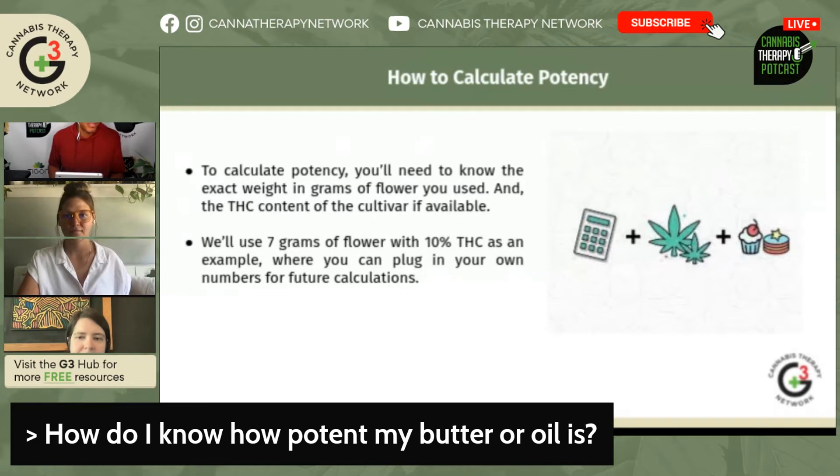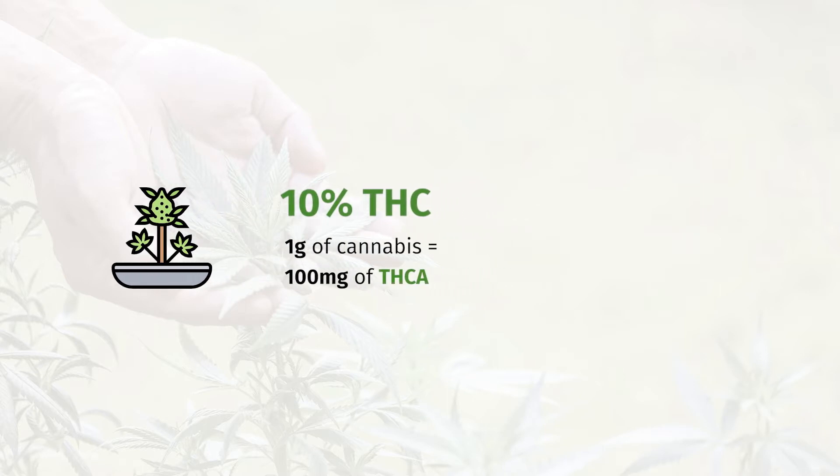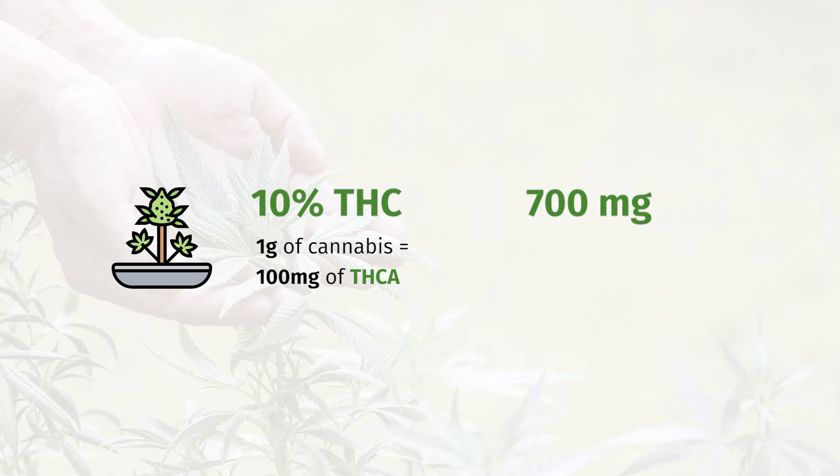So we take flour that we know how strong it is — we bought it from our dispensary and we know it's 10% THC — so that means every gram of cannabis has 100 milligrams of THC. But it's actually THCA, so we have a total of 700 milligrams of THCA in our entire project. That's 100 times seven.